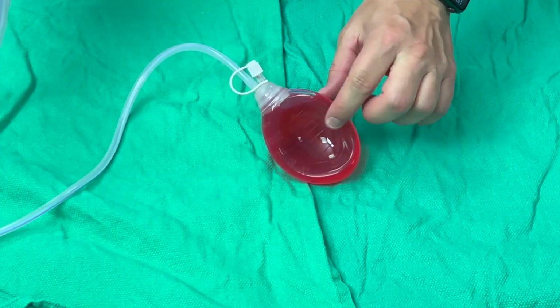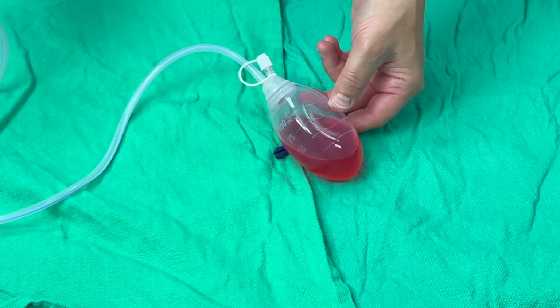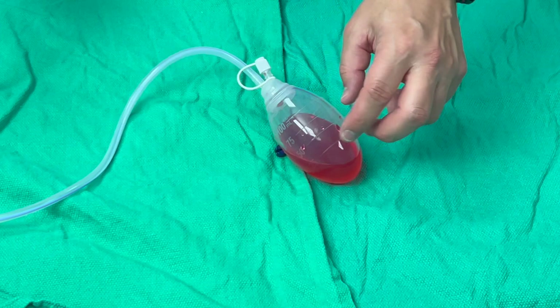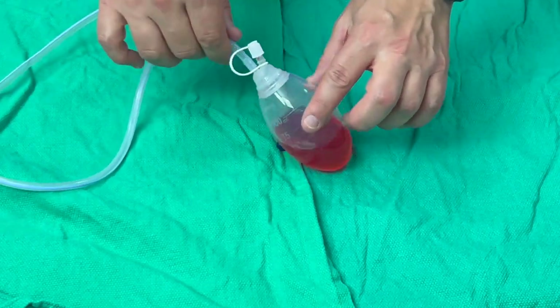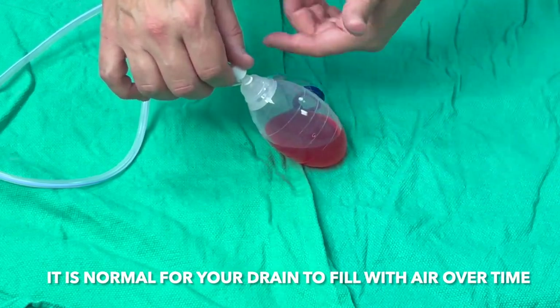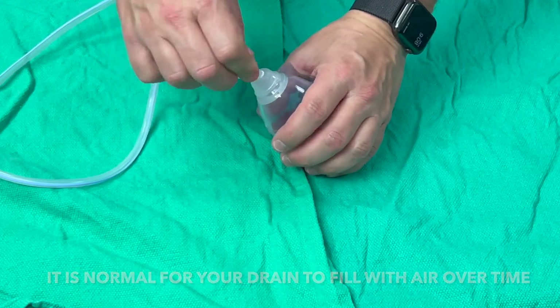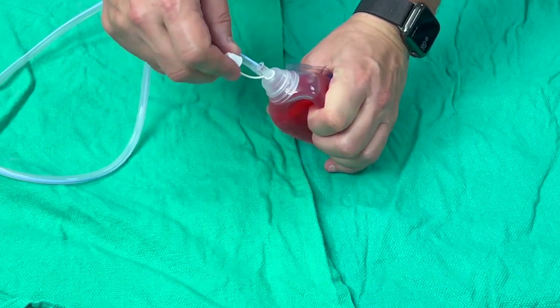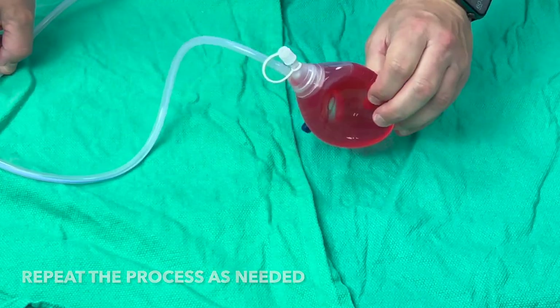Now this is a functioning drain, but if you see it expand back up, that means there's probably a leak somewhere and the drain is not working. Remember, this will happen every once in a while — a few times a day or every few hours. If you see the bulb expanded, give it a squeeze, put the cap on, and it should stay collapsed.